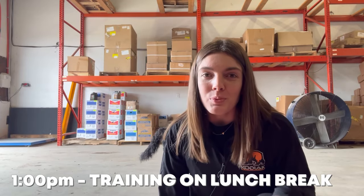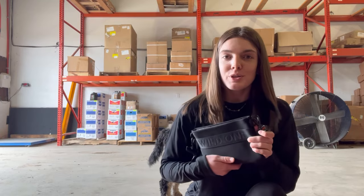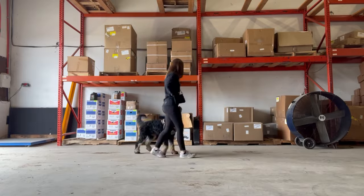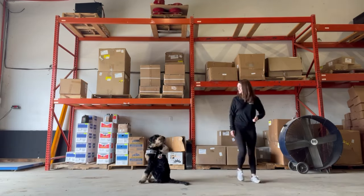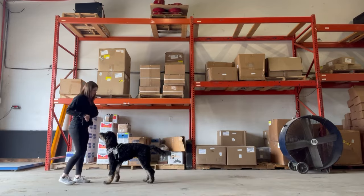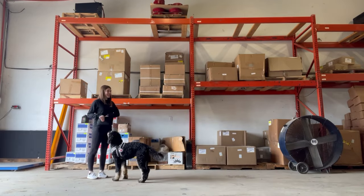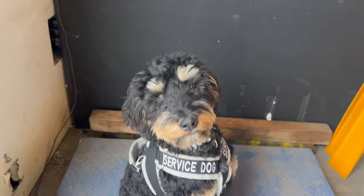So I'm on my lunch break and he is geared up. I have my Wild One treat pouch and we're going to do some training. We have a scale at work and Mav is 46 pounds — yes!